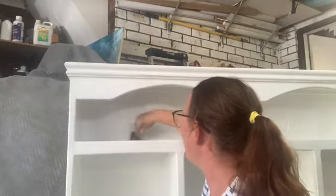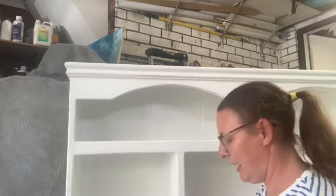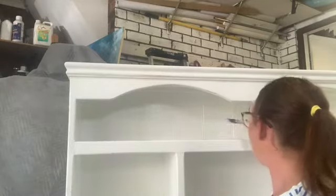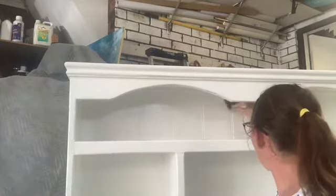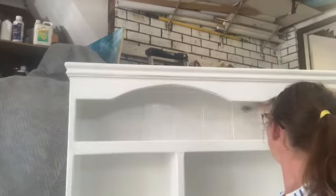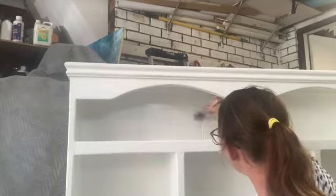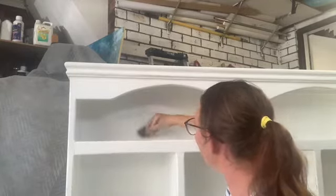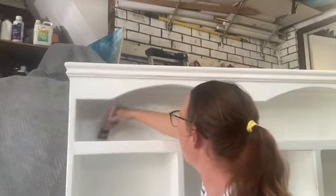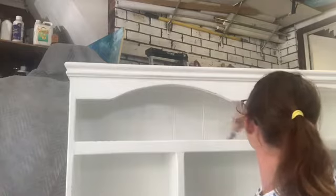So then I made up a third batch and that worked really well. White is a really difficult colour for coverage, and it's a bit of trial and error when you make your own paint. Depending on the type of paint you're using and your quantities of paint to calcium carbonate, I think it just depends what you're going to come out with at the end.